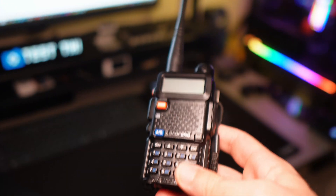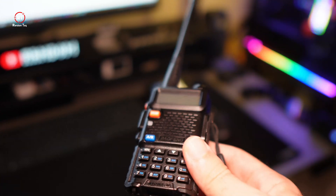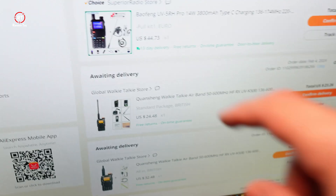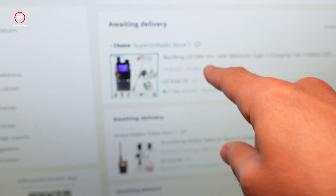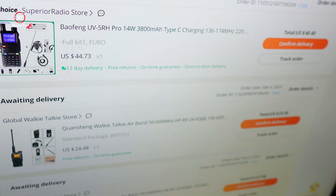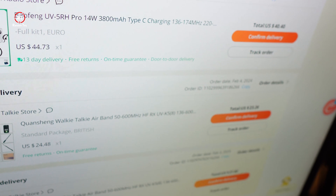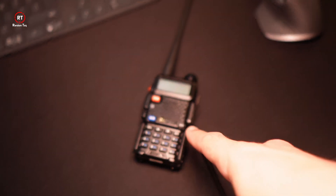Today we've got the Baofeng UV5R — this is going to be an unboxing and a quick test. It's going to be a quick video because I've got two more devices coming in: one is the newer Baofeng UV5R Edge Pro, and then we've also got a Kuanqing UVK58. These names are very confusing, so this is going to be a quick video about this little guy here.